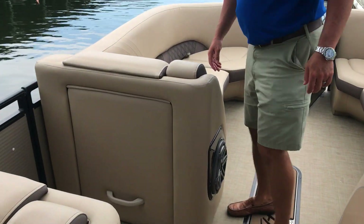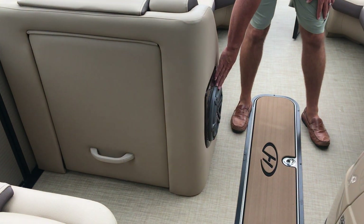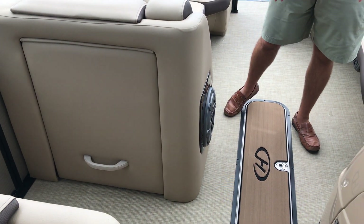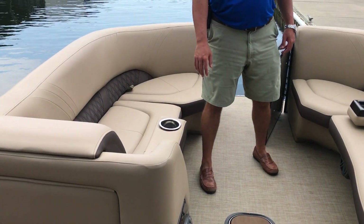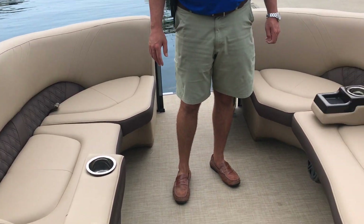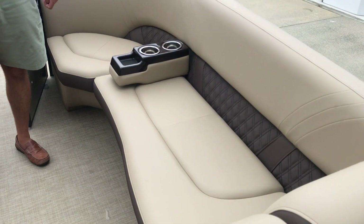As we go forward, you'll see this boat has the JL audio sub and in-floor ski locker. Coming forward, there's plenty of seating on both sides with flip down armrest and cup holders.